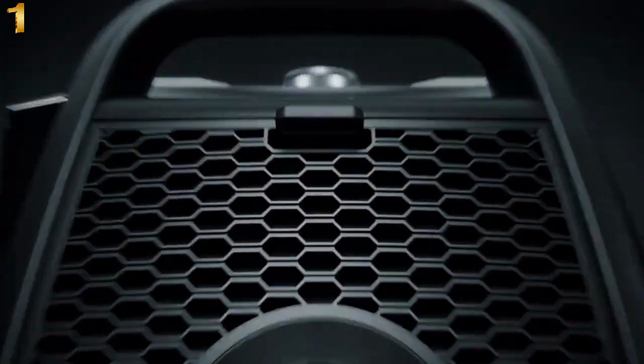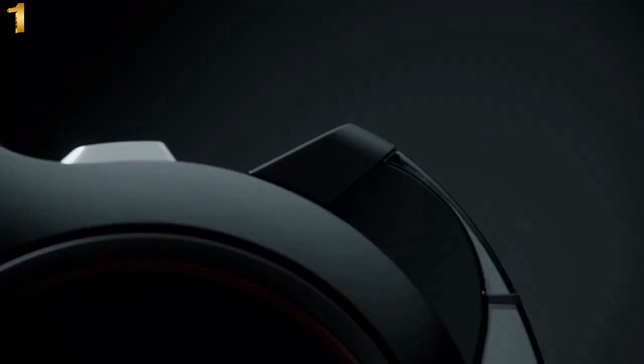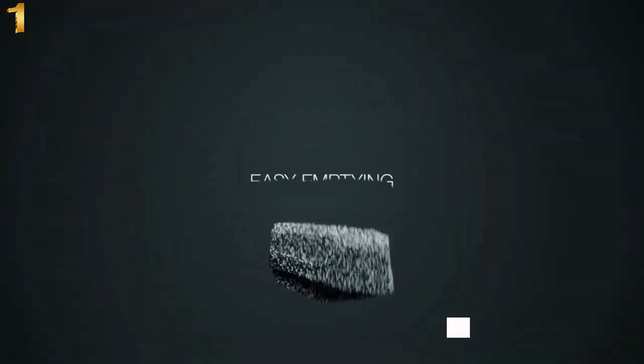The powerful cleaning performance starts with the versatile universal floorhead, which effortlessly cleans all smooth floors and low carpeting. Vortex technology provides powerful suction through the height-adjustable comfort telescopic wand. The hygiene or HEPA air clean filter with bagless technology retains even the smallest particles.